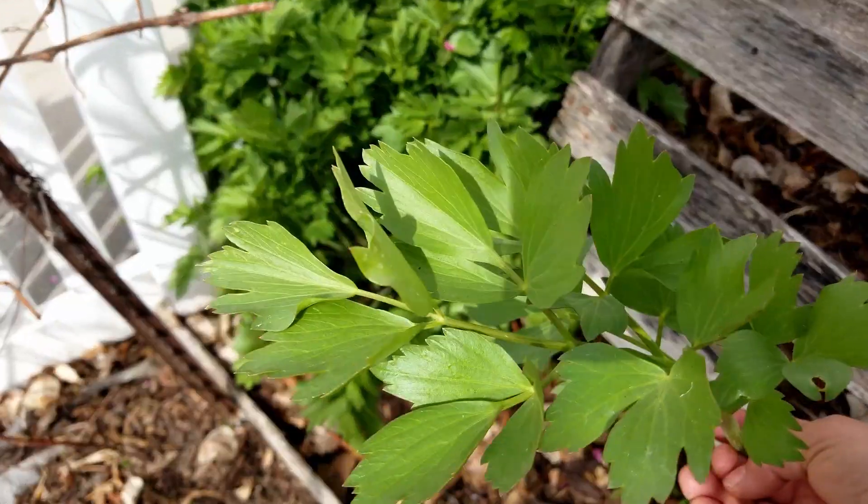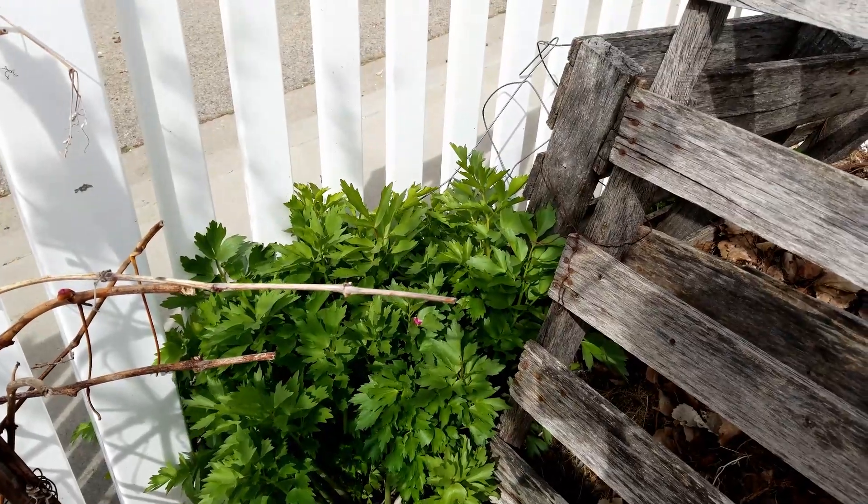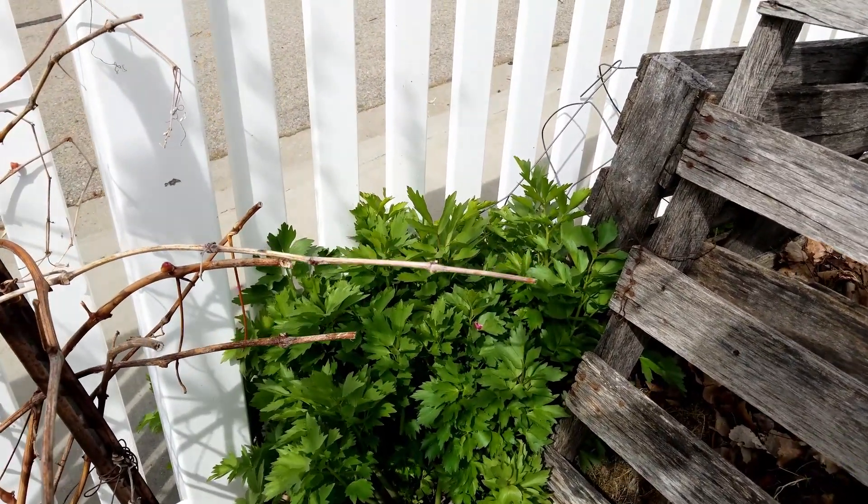It's got leaves like celery. It does put up flower stalks in the mid-summer and will reseed itself all over the place if the conditions are ideal.